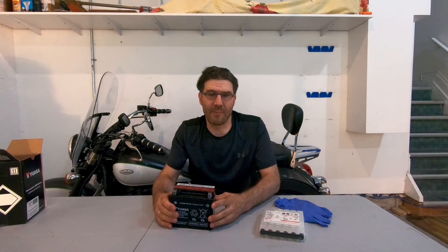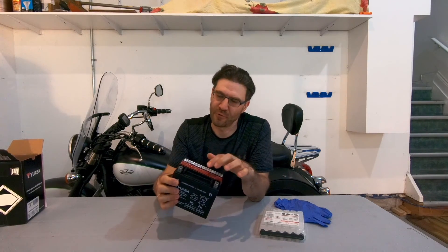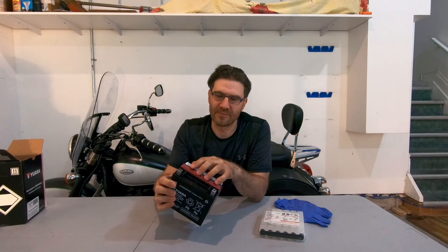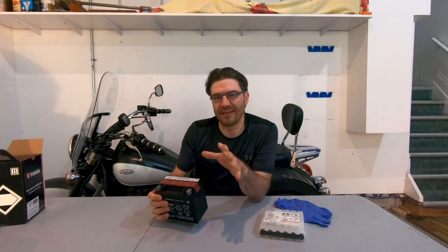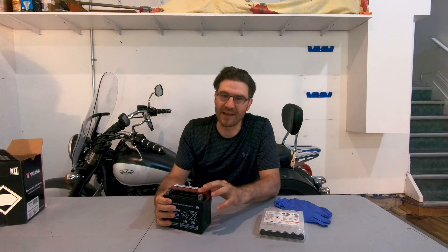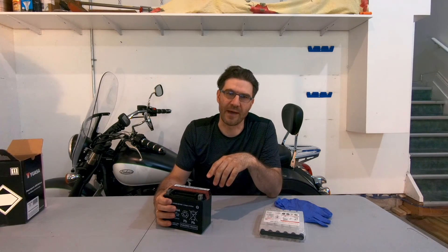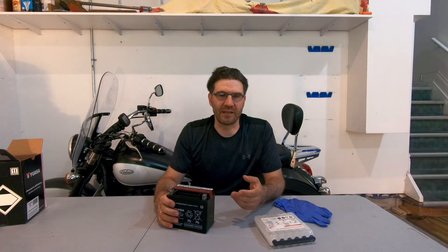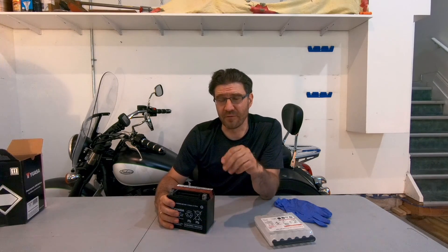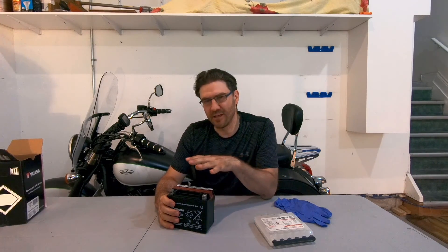Before you activate the battery, make sure that the foil sealing strip is in place with no damage. When you unseal it, you need to activate and charge it right away, otherwise it will begin to oxidize — that is not good for the battery. Activation of an AGM battery is pretty straightforward, but you need to keep in mind a couple of things to make it right. Let's do it now.